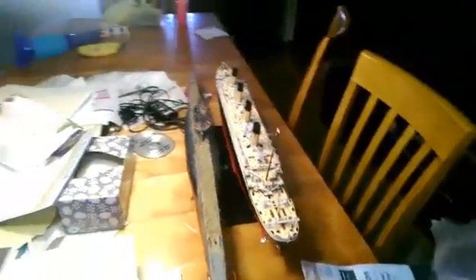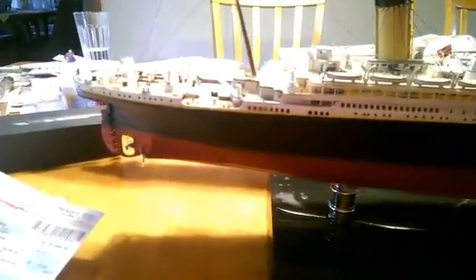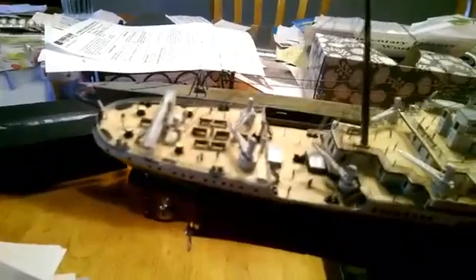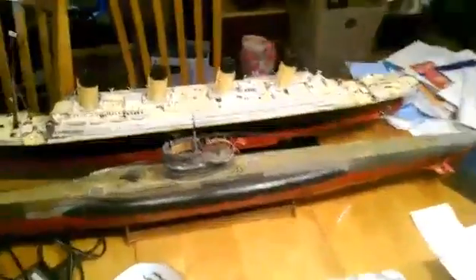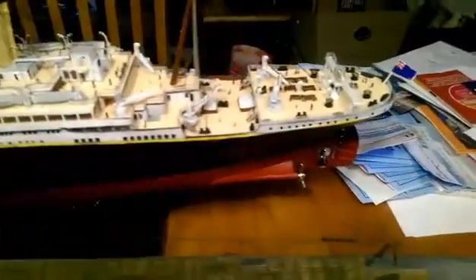Then the next one I built — after taking a year off, playing some games — I decided, you know, I am a Titanic buff. I used to work for Titanic Incorporated. So it was time to do a 1 to 350 scale Titanic. This is the subject I know, so I didn't even have to look at the instructions. This one's got the photo etched railings, the photo etched windows, and the photo etched people — that was only because my grandson kept whining about where all the people were. This one took it up a notch in building.